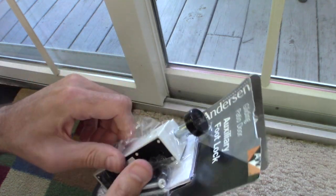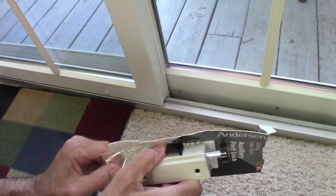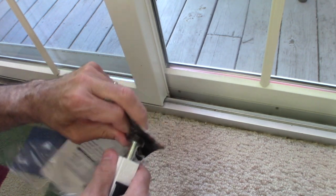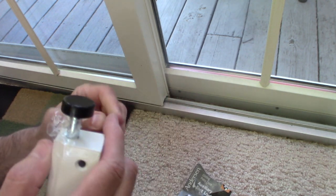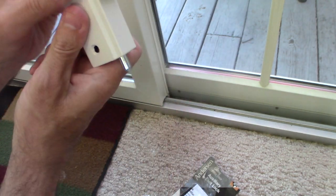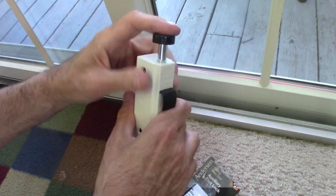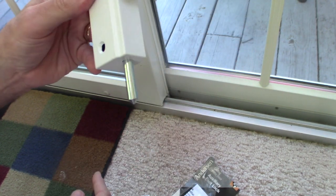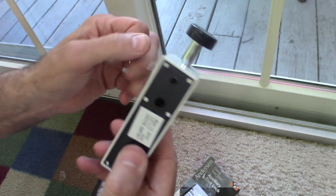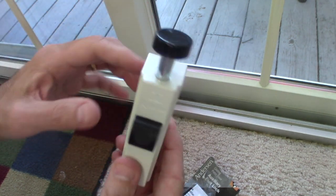This is all nice metal construction — no plastic here. This is high-quality Anderson product that we all know and trust. So basically, how it works: once it's mounted, you step down on it to lock it — that pushes the pin down into the door. Then you kick it with your foot to release it. Push down to lock, kick to release. Let's take a look at the instructions — it looks pretty easy, no complications expected.